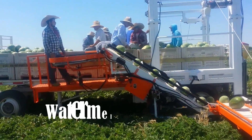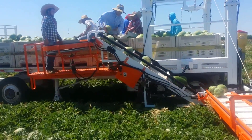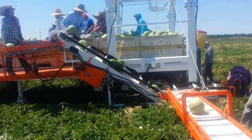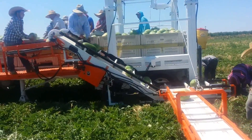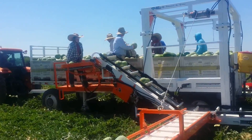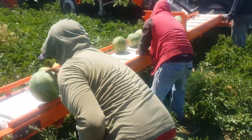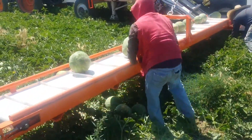This efficient tractor-pulled machine revolutionizes watermelon harvesting, significantly boosting productivity. Its ingenious design ensures fruit preservation while assisting field crews in loading the fruit onto the conveyors with ease. These conveyors transport the produce to workers stationed atop the trailer, streamlining the process.